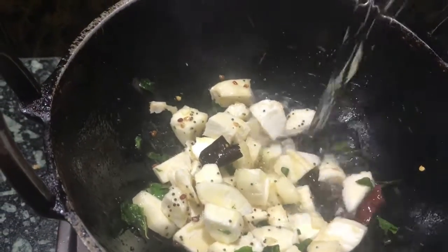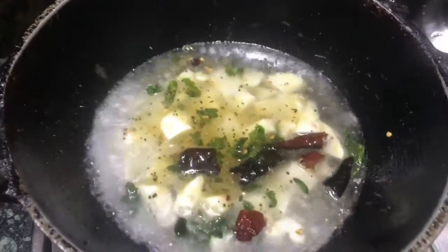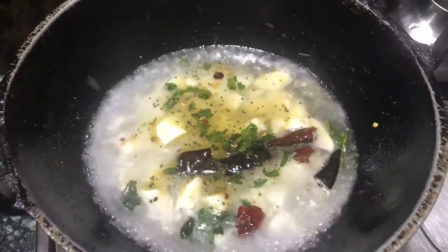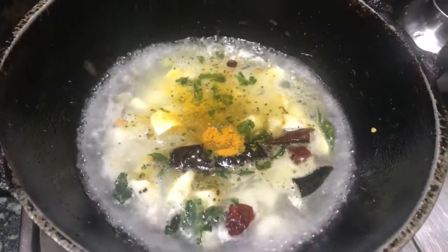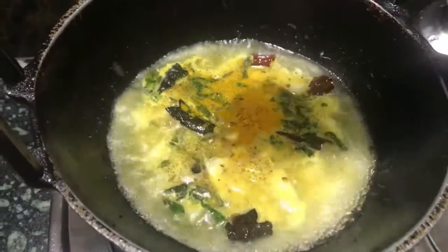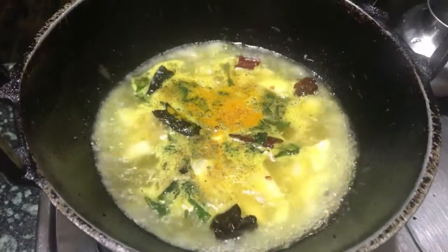Add around 200 to 250 ml of water. The main thing is that the cubes should be correctly immersed in water — it should not be too less or too much. Add half a tablespoon of turmeric powder and the required amount of salt. I have added rock salt because rock salt is good for health.